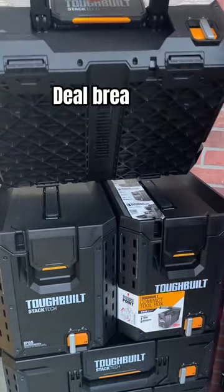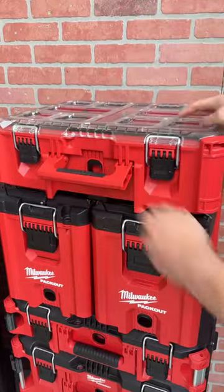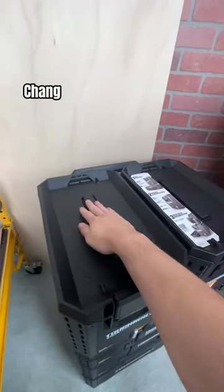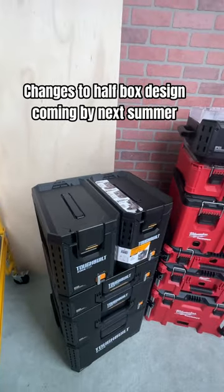If this flaw is impacting your buying decision, I want to let you know I just talked to someone at Toughbuilt, and they said the design team is aware of this, has created an adapter plate that will be released in a couple of months, and there will be a rolling change on these half-size boxes so full-size boxes can go on top.